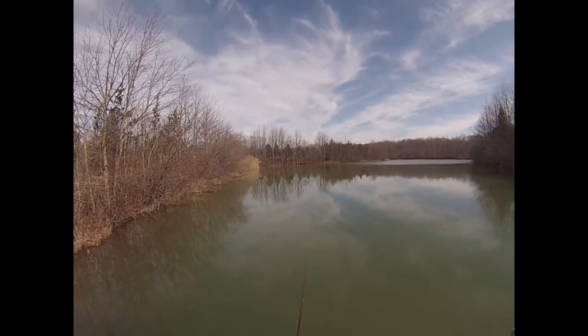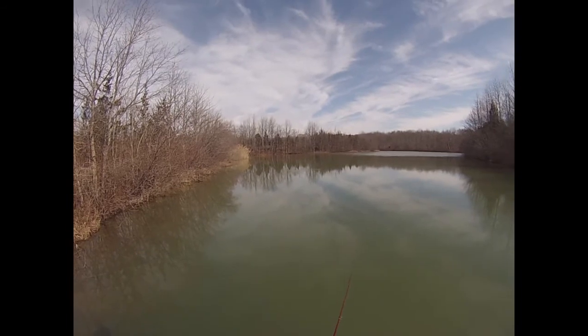Mid 60s in the middle of February — yes, please.